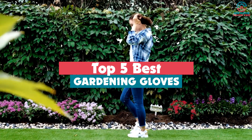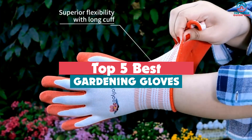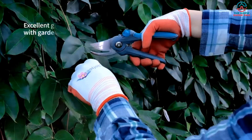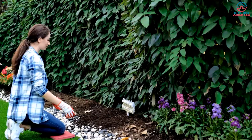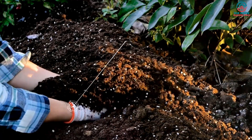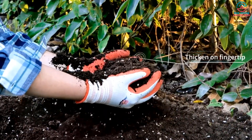Hey guys, in this video we're gonna be checking out the top 5 best gardening gloves that are available on the market for their true quality. Through extensive research and testing, I've put together a list of options that will meet the needs of different types of buyers. So whether it's price, performance, or its particular use, we've got you covered.